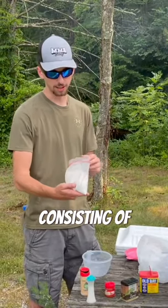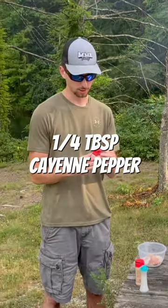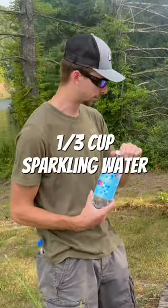We mixed up our batter consisting of flour, two tablespoons Old Bay seasoning, half a tablespoon of garlic powder, quarter of a tablespoon of cayenne pepper, two eggs, and a third of a cup of sparkling water.